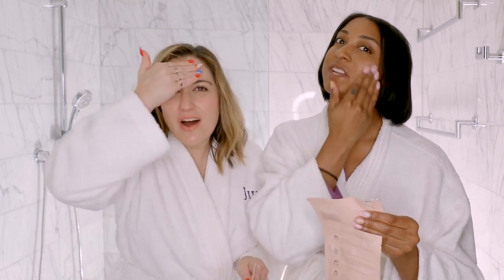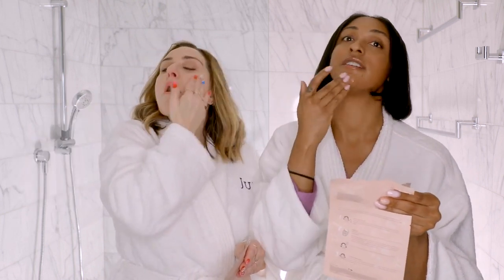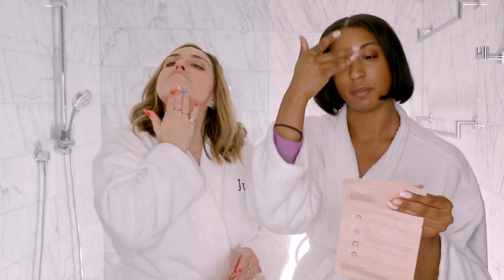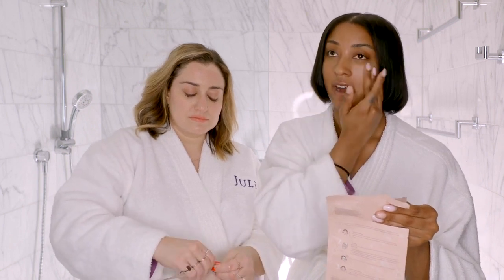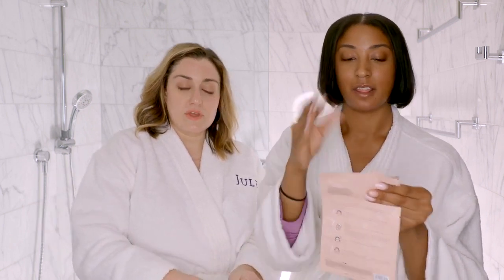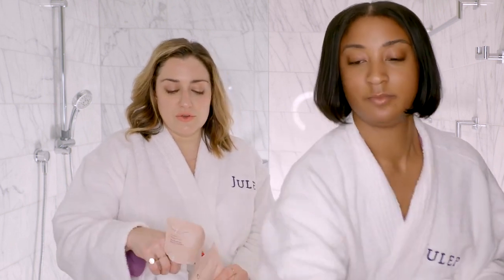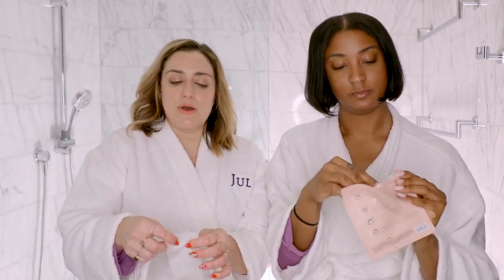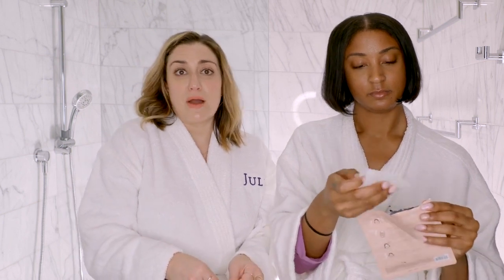We're going to be moving on to step two in a minute, which is the sheet mask. Sheet masks are like my favorite part, honestly. I love throwing on a sheet mask after work, after a long day. This actually comes with two masks inside this packet. When you buy it, you get two of these systems. So a little bit more mileage you get.